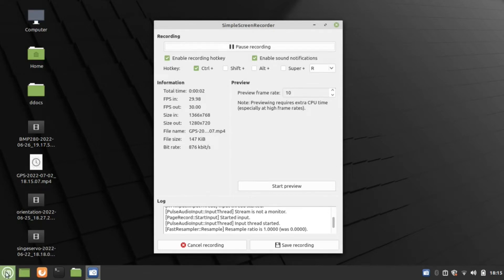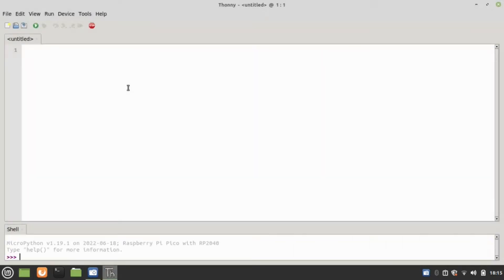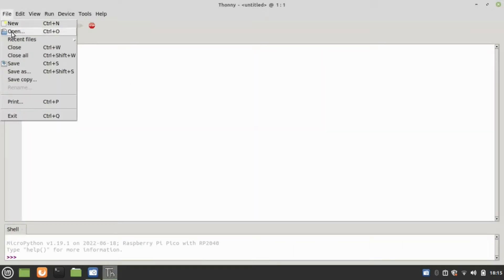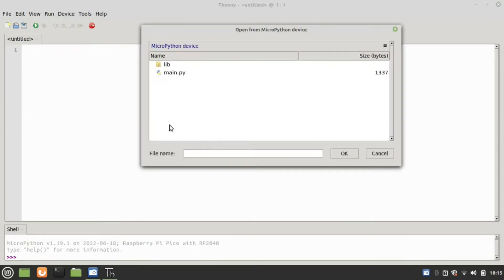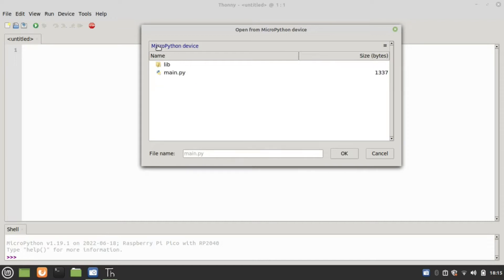I'm going to see what this thing will actually do, so I'll take you back to the computer. Let's start by opening Thonny. We'll go to Thonny and open it up, then open the Python device and go to main.py. While I'm at it, let me show you the three library files that came with the code for the GPS.